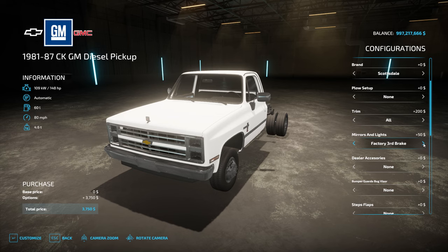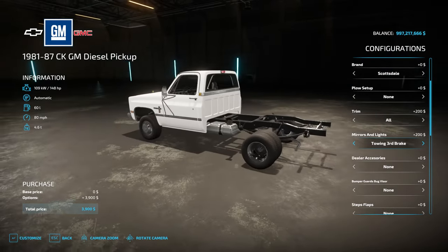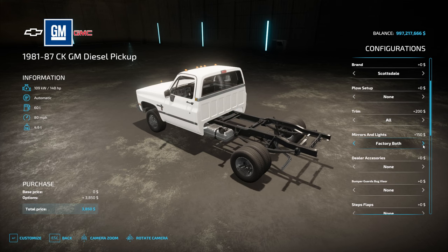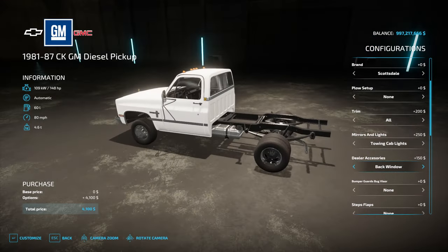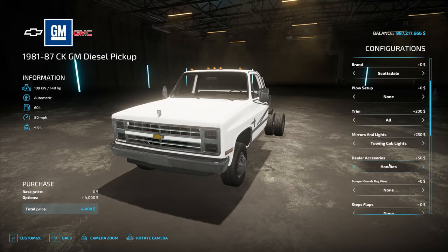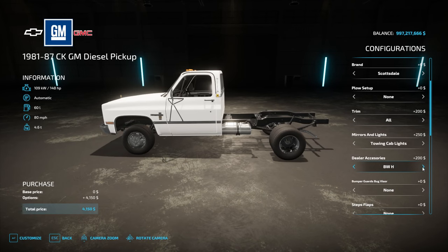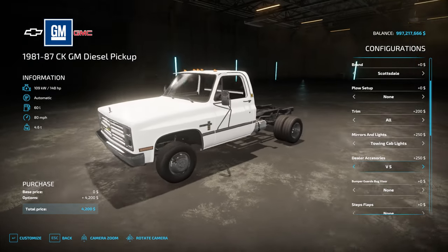Mirrors and lights: factory towing. Third brake light — I don't think we need the third brake light if we're going to have a flatbed, so we'll just do towing with cab lights. That'll be best. Dealer accessories: none. Back window — oh, it's a sliding back window. BWV, BWH options. I don't like the handles, so we'll go with visor and spare.